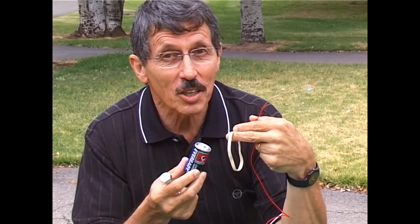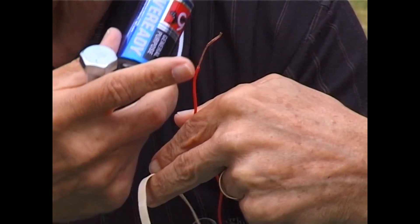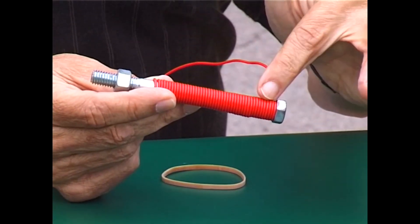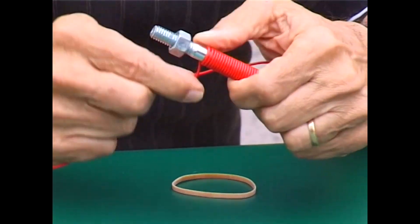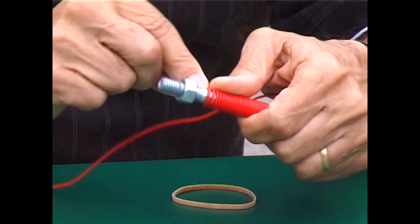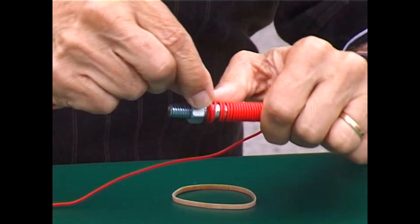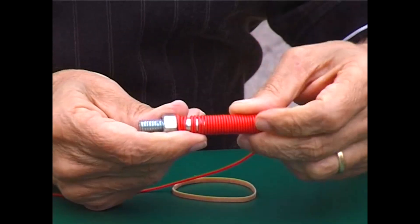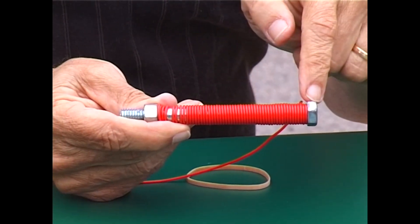To turn it into a magnet I need three more things: a diesel battery, a rubber band, and some plastic coated copper wire. I started with about two meters of this plastic covered copper wire and I've wound it around the bolt, and I'll keep on doing that until I reach the nut at the other end, then tighten the nut and I'll have the makings of an electromagnet — but it won't be an electromagnet until I pass electricity through the coils of wire.